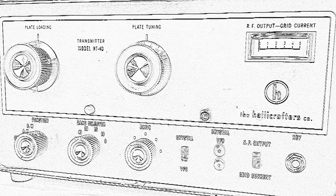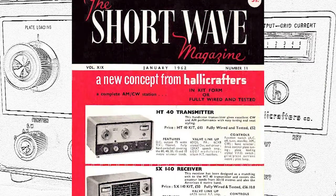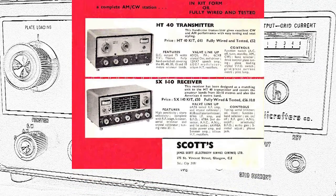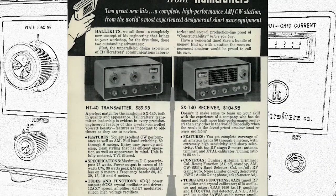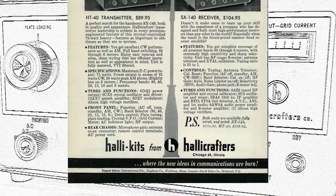The HT40 is a simple amateur radio HF transmitter and was designed to support the novice license restrictions of that era, namely its lack of an integrated variable frequency oscillator, or VFO, and being limited to 75 watts maximum power input. It was available from 1960 to 1964 and could be purchased fully assembled or as a kit. While most Halicrafter's gear is regarded as high-performance design for its era, that really isn't the case for the HT40.